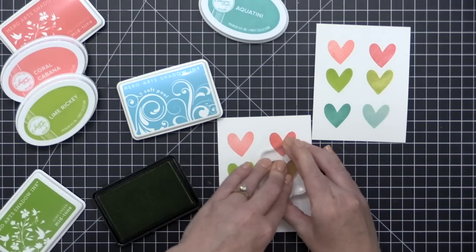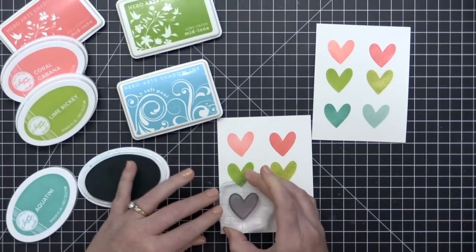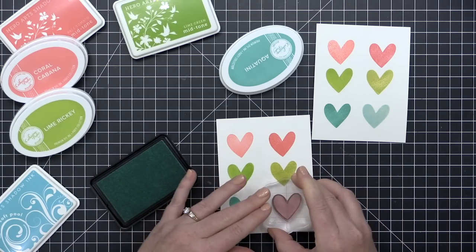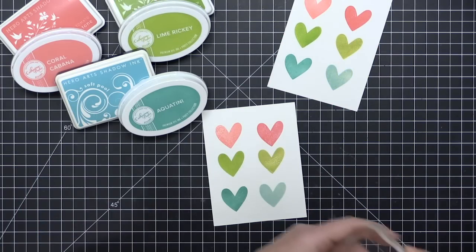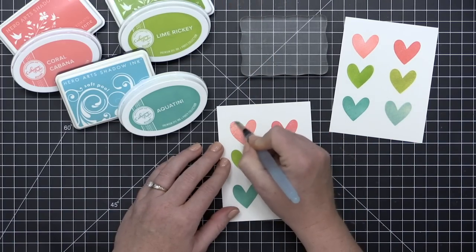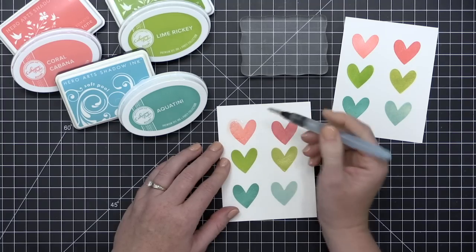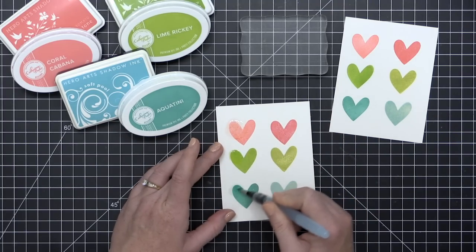Dye inks give you a couple of qualities that may or may not be desirable depending on what you're doing. Number one, they're fast drying, so you're not going to smudge these inks. The other thing is that when you stamp a dye ink, for the most part they're going to do what we call dry back — the color you stamp originally may not be the color that ink stays. It kind of dries back a little as it soaks into the paper. Let your swatches dry before getting a true color reading.